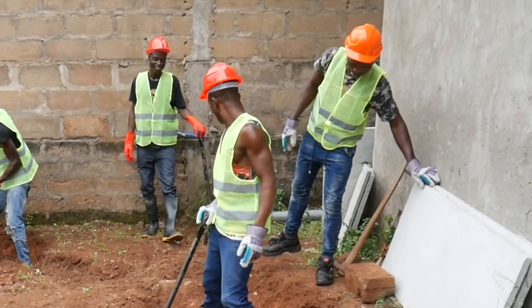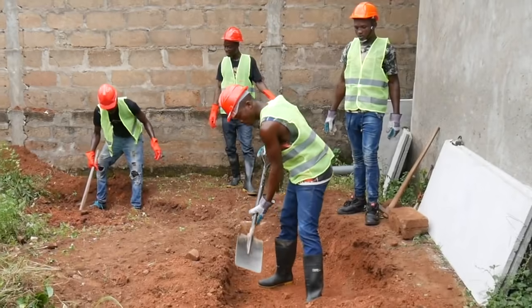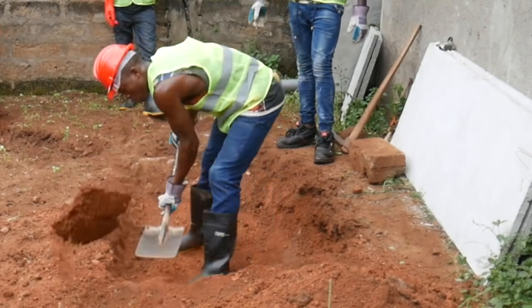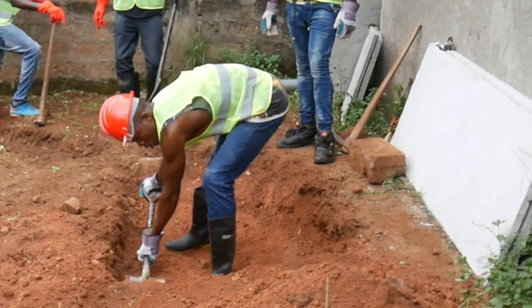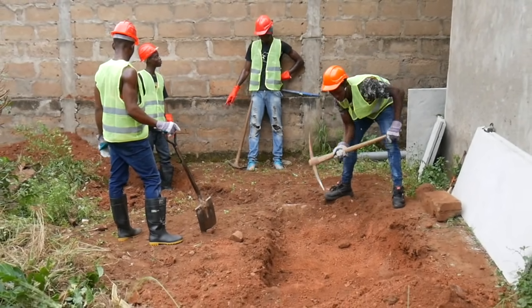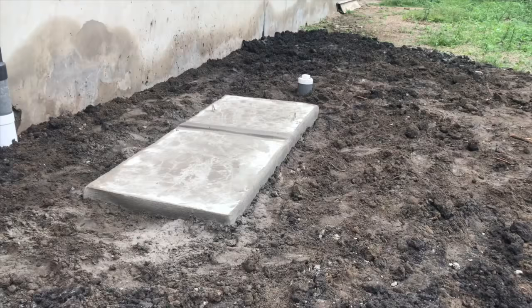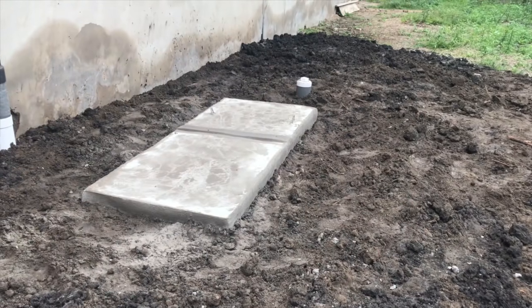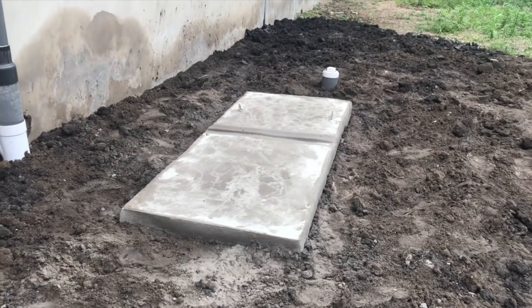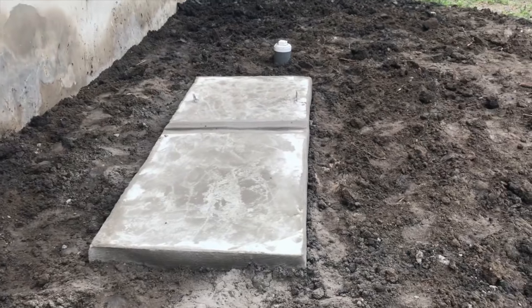Siting should reflect the highest water table condition in the immediate surroundings of the biodigester. You determine this by digging a hole and observing the saturation depth of the area. When the water table during severe conditions is below four feet, the digester can be installed at full depth, leaving less than one foot exposed above the ground.